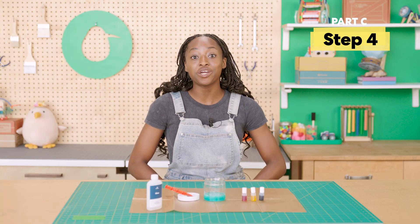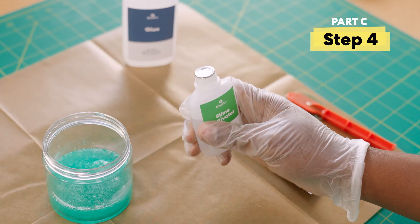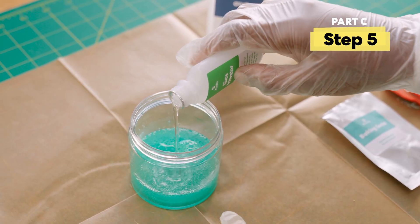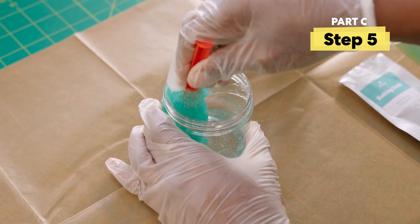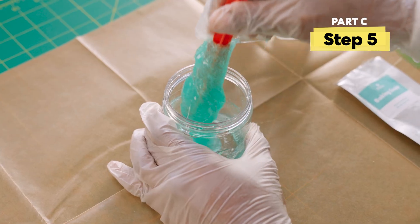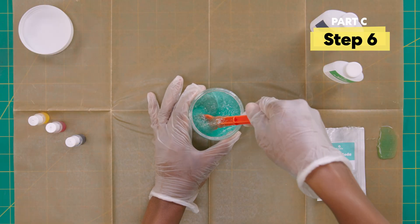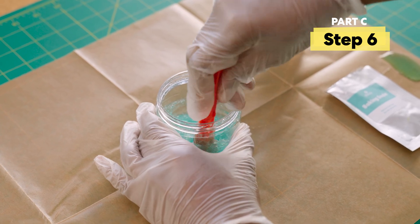Now that we know more about polymers, let's get out our slime activator. Poke a hole in the top, then add about half to your jar. Stir quickly and mix until mostly blended in. Then stretch your slime, dip it back in, and twist. Repeat this five times.